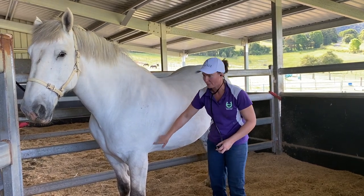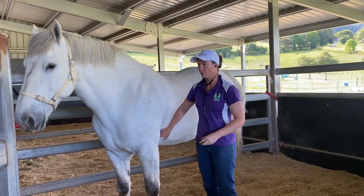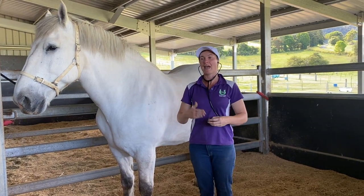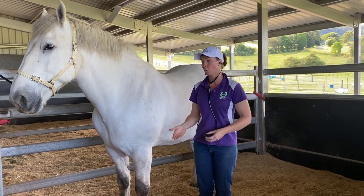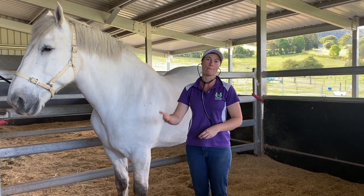And that's where the apex beat, the loudest part of your heart, will be, right here. You need to listen for either 15 seconds or 30 seconds, and then you can do some math to calculate how many beats per minute your horse has. The average horse's heart rate is between 24 and 44 beats per minute.